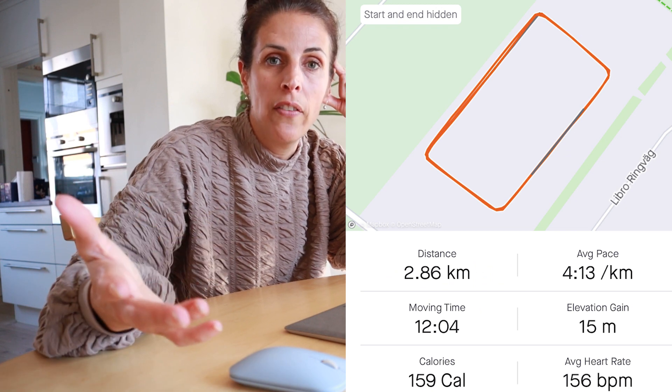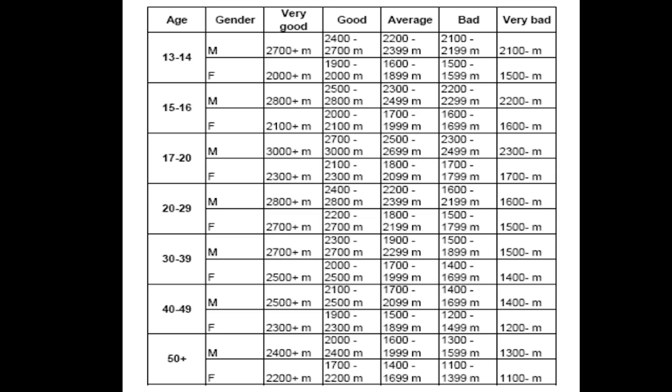I'm home again after a small recovery meal and a shower — now let's dive into my numbers. I can see both on my watch and on Strava that I ran a little more than 2,800 meters. I know that last year I would have managed 3,000 meters, but this is what it is and we have something to work on. Since I'm a 46-year-old female and ran more than 2,300 meters, I can see from the norms chart that I landed in the 'very good' field in comparison to others of the same gender and age.